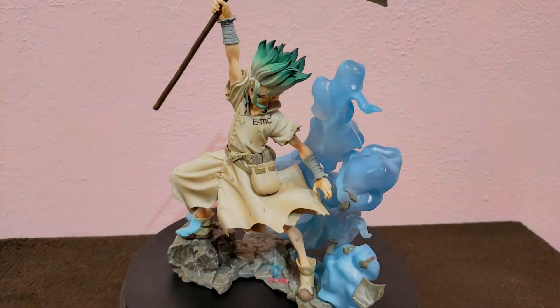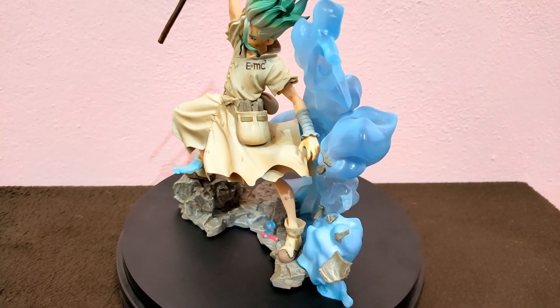Once in place the scene is complete — Senku achieved victory, as science is always one step ahead.